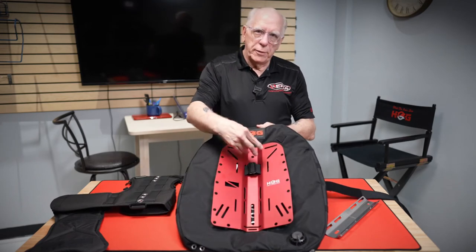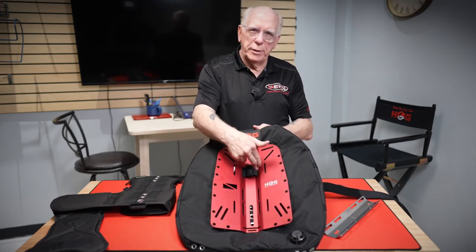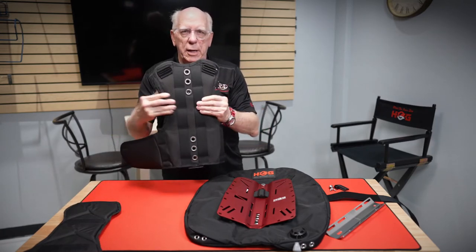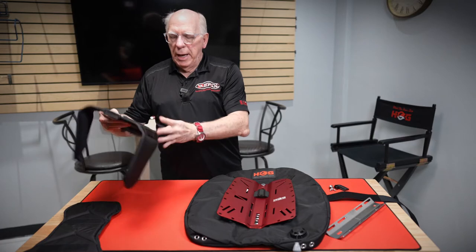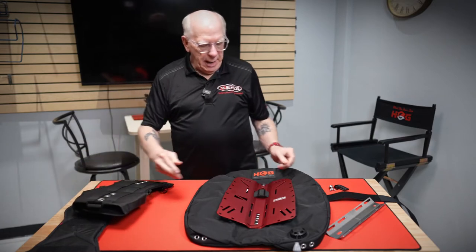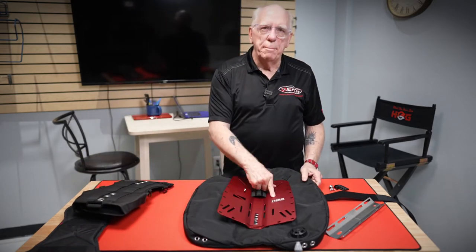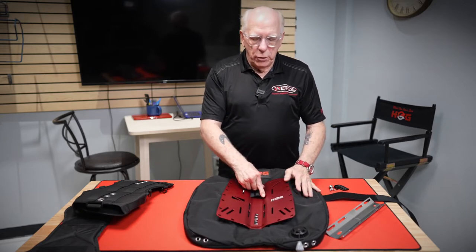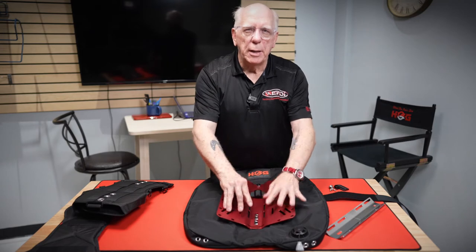On the hard plate, there are two slots for you to run that through. And on the soft plate, there are two strap slots to run it through. That's simply how you do it. Then you run it back down the other side and back through the wing. You'll do that both on the top and the bottom.